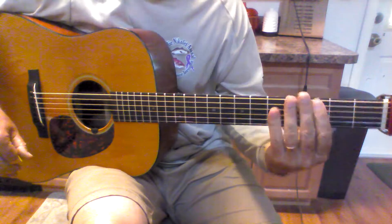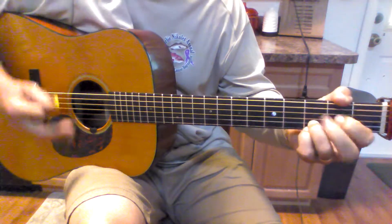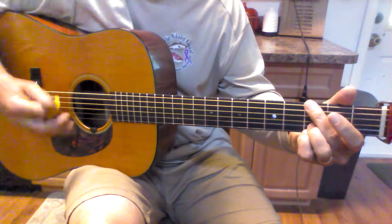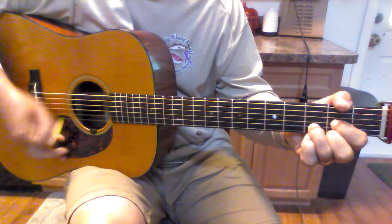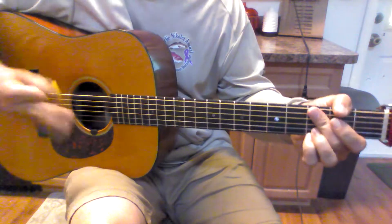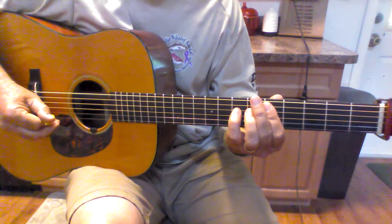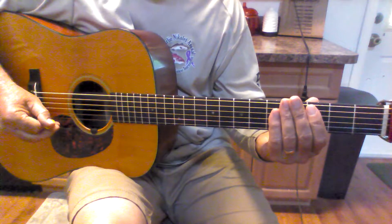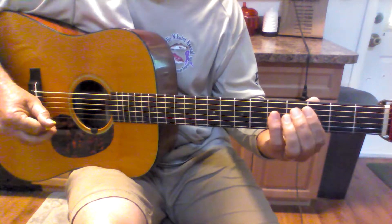So then we go to the verse, and the verse is just D and G. He does that for the whole verse, then we're going to slide this C to a D, tag a G at the end of it, and after four times we're going to end it a different way.